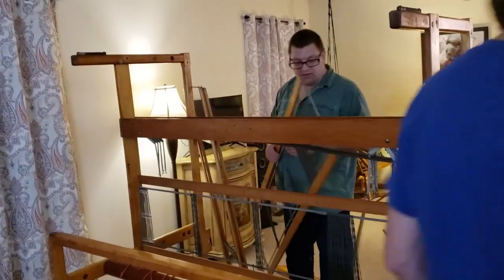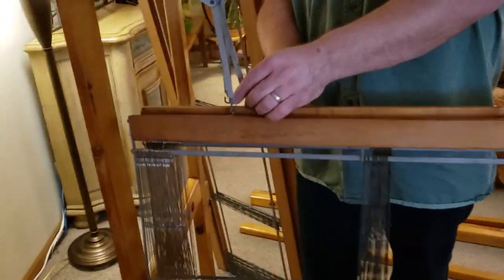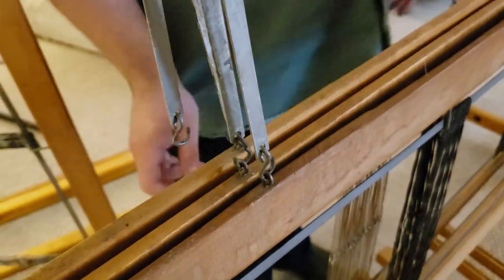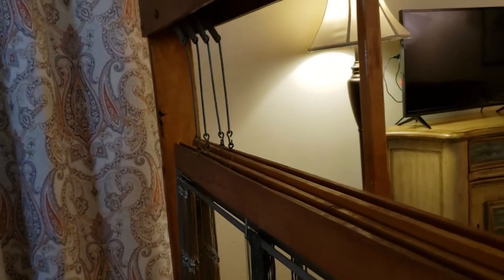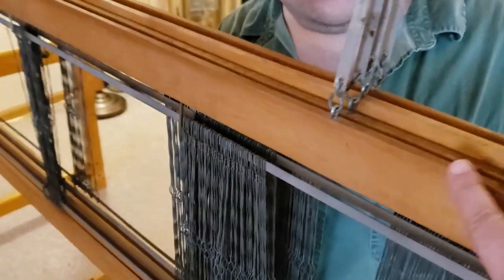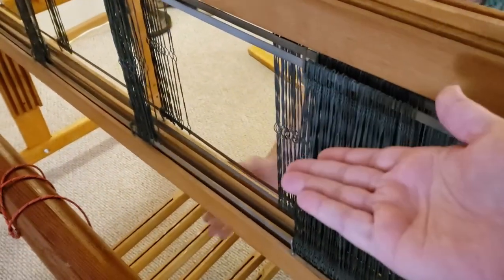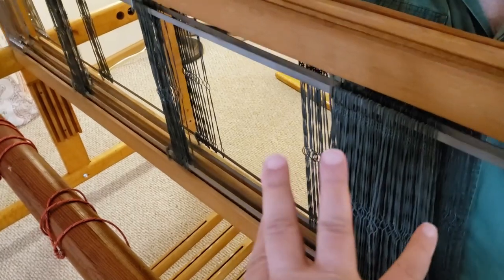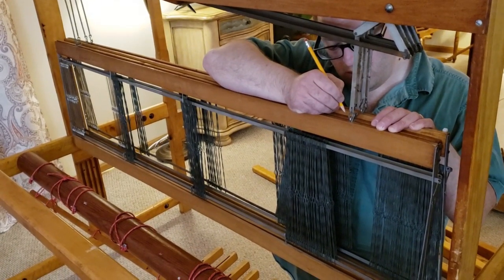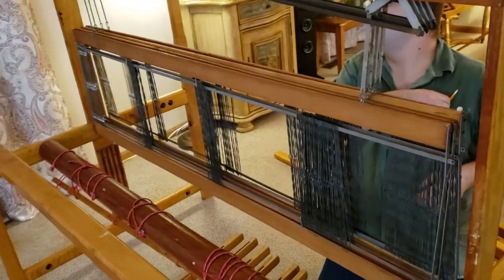These probably got mixed up — we might have to rearrange them. Most are about even, but over here this one is sticking way up, and that's a problem. That means the heddle eyes on this shaft are going to be slightly raised, which will lift part of the warp, and when I'm sending the shuttle through it's going to catch. We can't figure out if it's always been this way or if they line up better in a different order. So we're going to rearrange them — go ahead and pull those off.